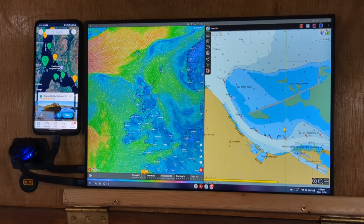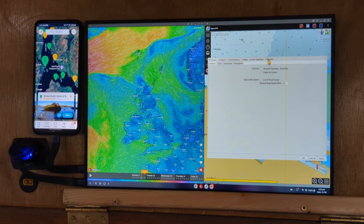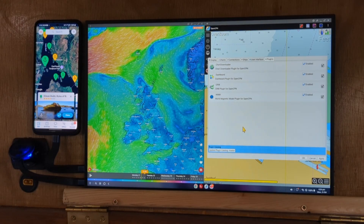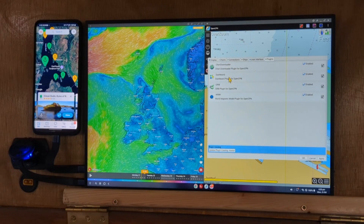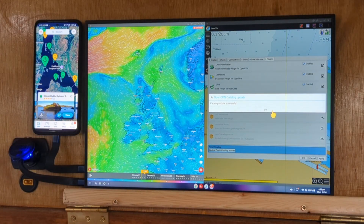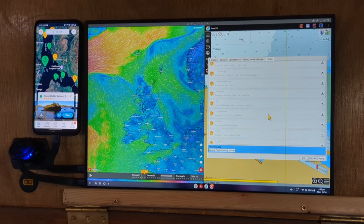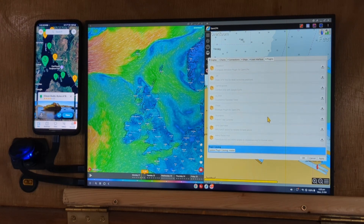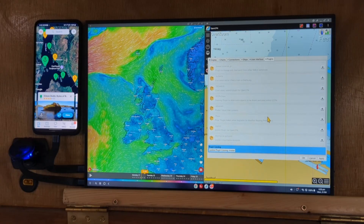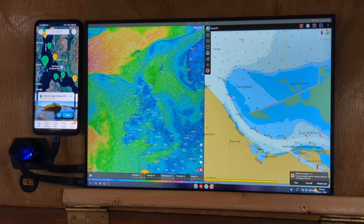OpenCPN is the full version running on Android, so it has a whole lot of plugins. I can go into plugins — it'll do weather routing and a ton of stuff that most chart plotters can't do. I've got a few plugins installed. There are tons available: Climatology, Dashboard Tactics, Earth Explorer, Currents, Logbook, Charts. It's very configurable.